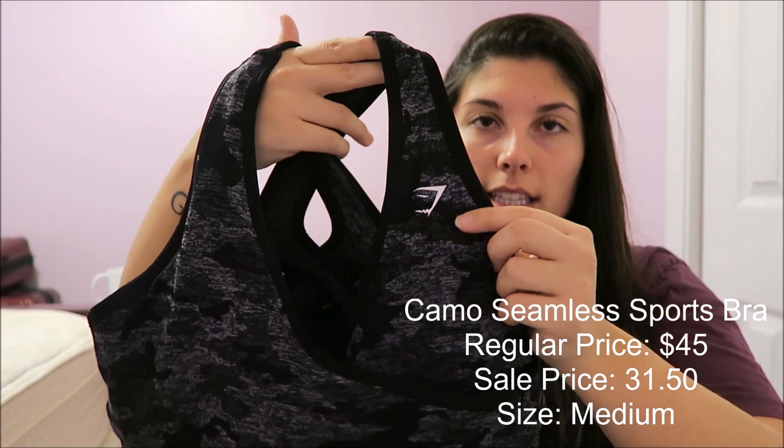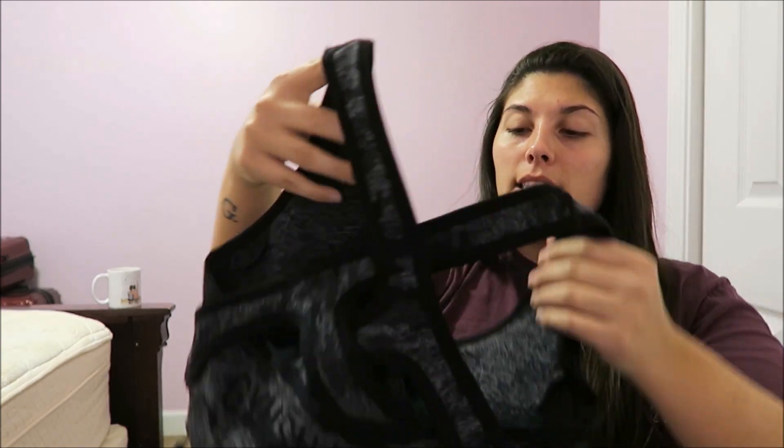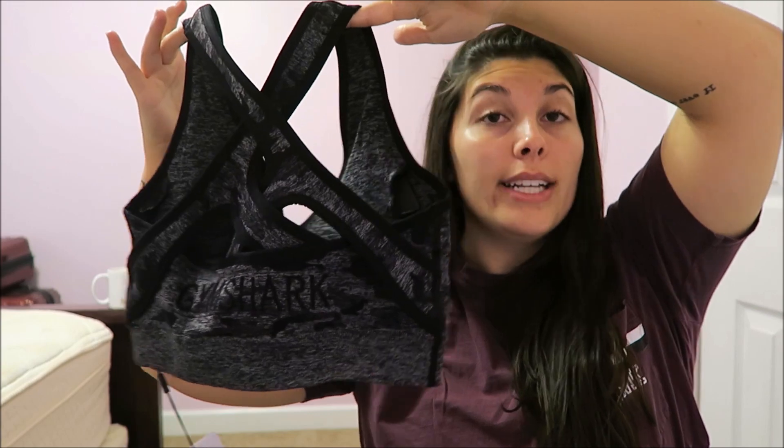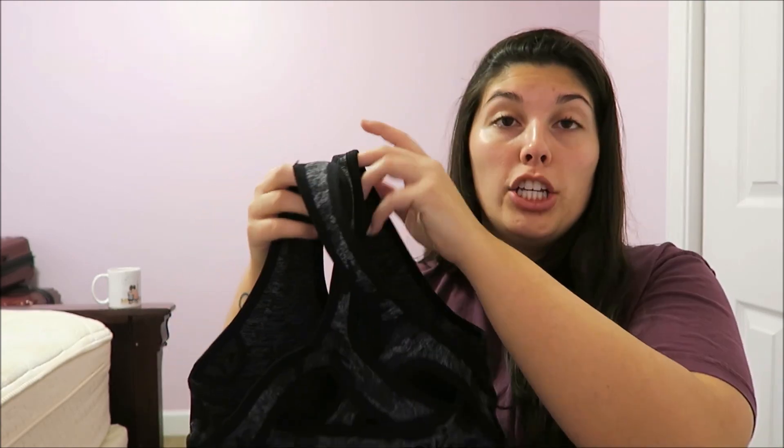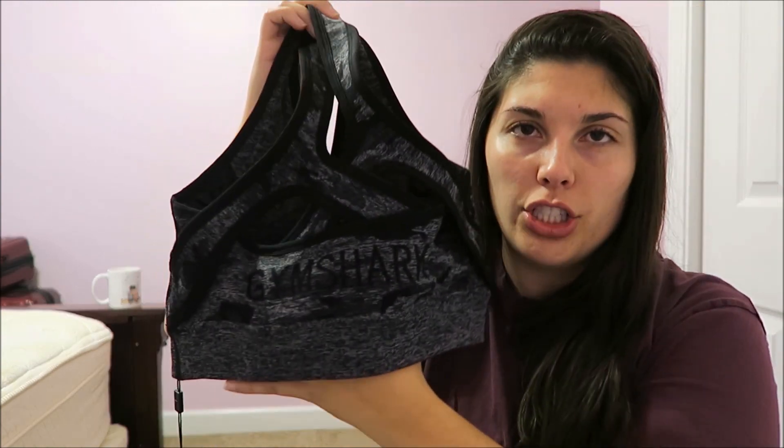Along with the leggings I also picked up the camo seamless sports bra in black, also in a medium. It's the same pattern with the little Gymshark shark logo in white. It has pretty thick padding — thicker than almost anything else I would wear — and it is removable. The back is pretty strappy, which is a little more than I would do, but I think it's going to have a pretty good compression rate based on how it feels.